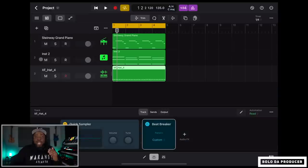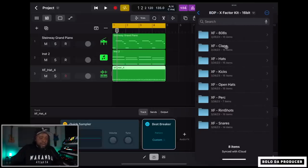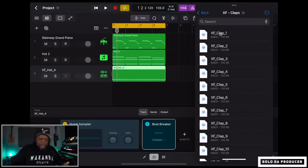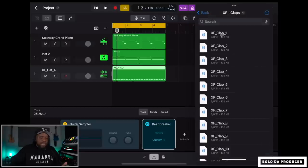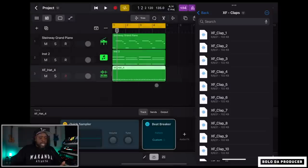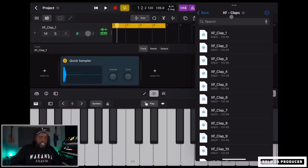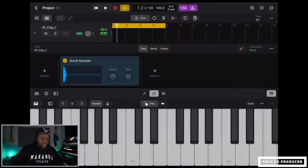Now we can add a clap. Slide the Files panel over, go to my X-Factor drum kit claps, audition the first one — I like it — and drag it over into Logic as another Quick Sampler track. Slide the panel back out of the way and either tap the pads with your fingers or record the clap part in.